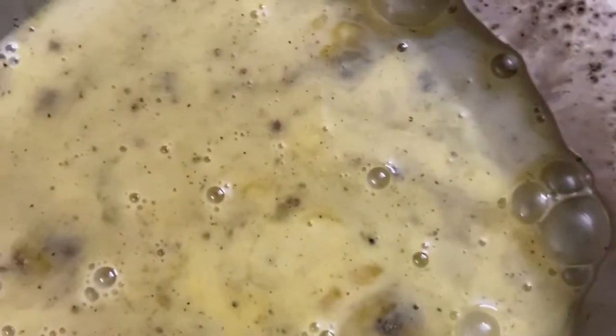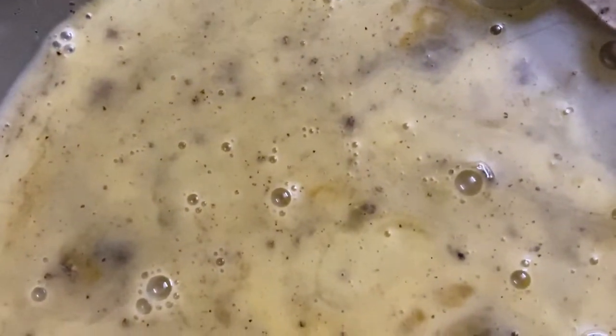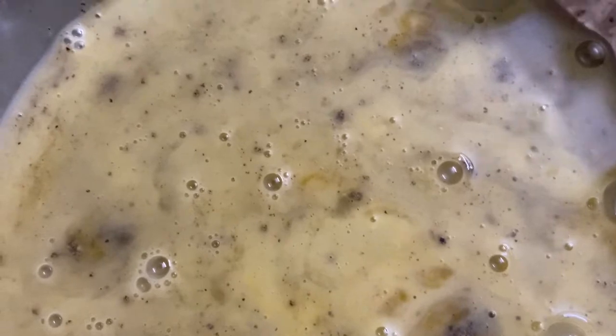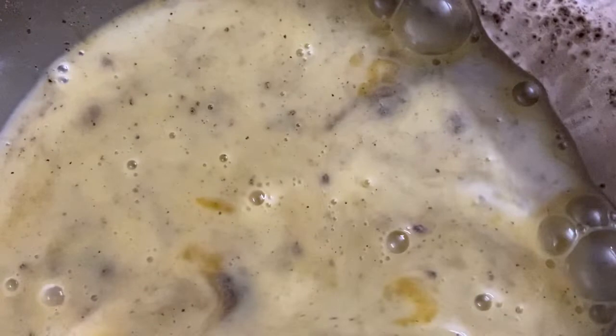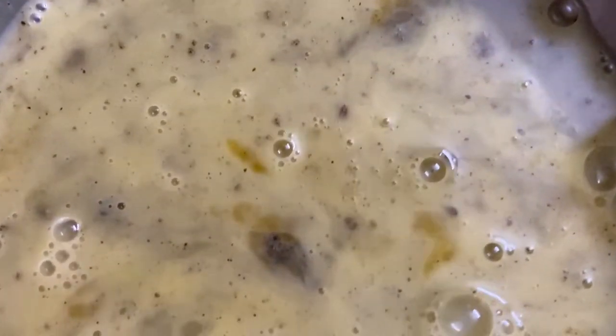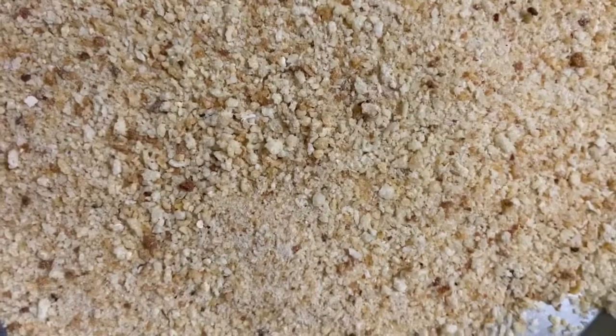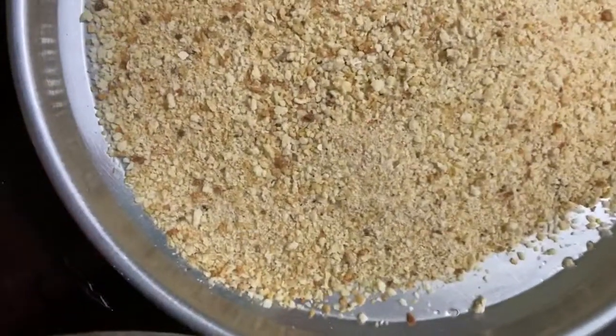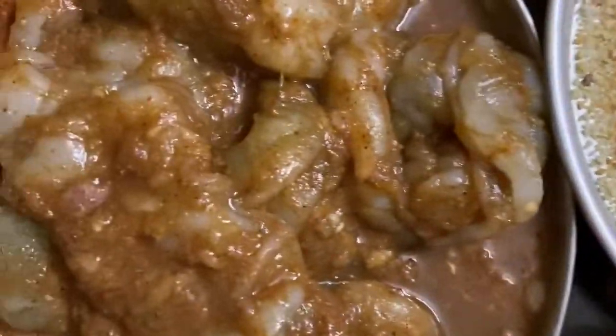Then take two eggs in a bowl and add salt and black pepper. Now take bread crumbs.